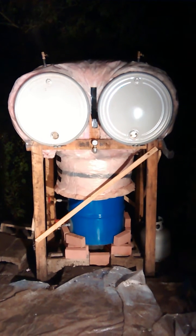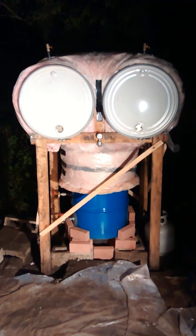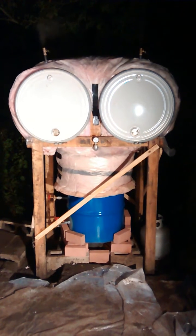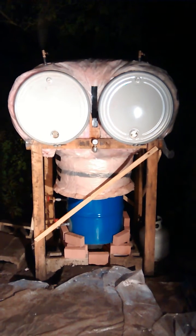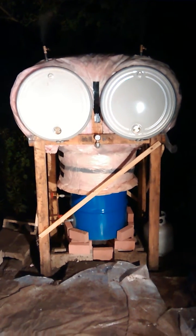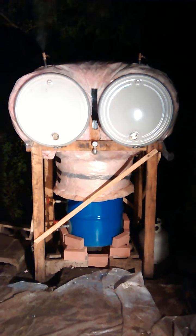Once it heats up, I can turn the flame way back and it operates at two and a half PSI no problem. It's got shelves inside of it and can hold 20 bags of substrate — about twenty-five to seven pound bags of sawdust for growing shiitakes and other wood-loving mushrooms.